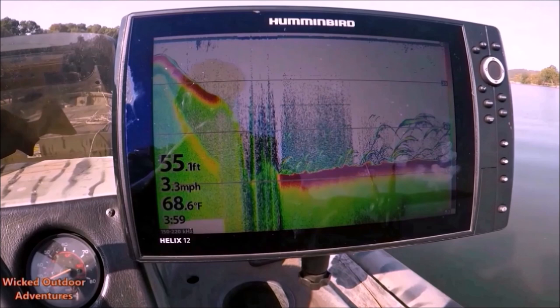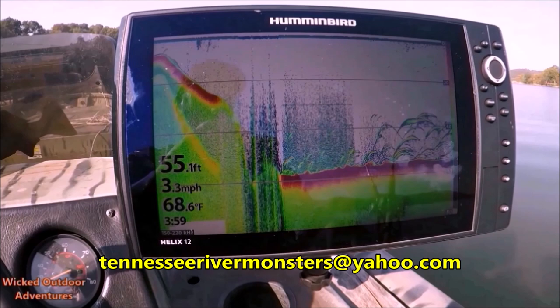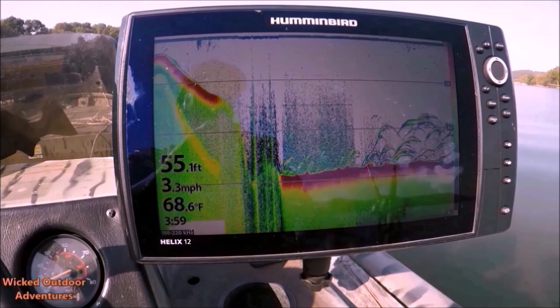Time and experience learning your fish finder will allow you to better identify fish on your 2D sonar. If you have any questions, feel free to email me. I hope you guys enjoyed the video — please subscribe, hit that thumbs up, and until next time, tight lines!